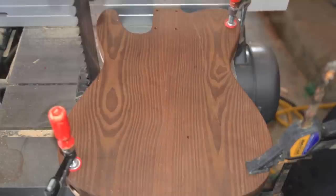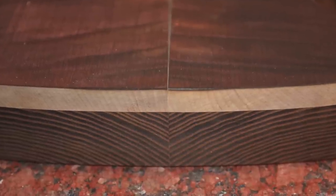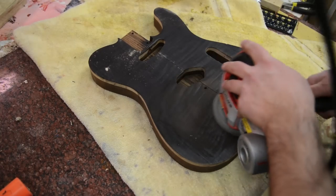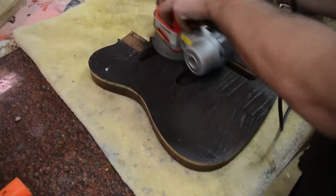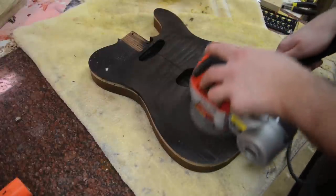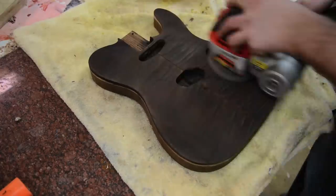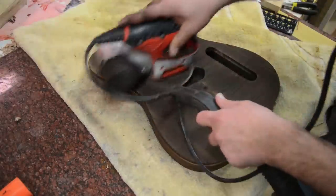Then I take the guitar body over to my bandsaw and clamp it down in three spots so there's no movement. You can see where the top was glued — it separated a little bit. So after it's cooled, I take it downstairs and use some 300-grit sandpaper to sand away some of the charring. I don't want to do a full char — I want to show the figure and the flames in the wood. We just sand back until it looks good, and it pulls off a lot of the really heavy charring.